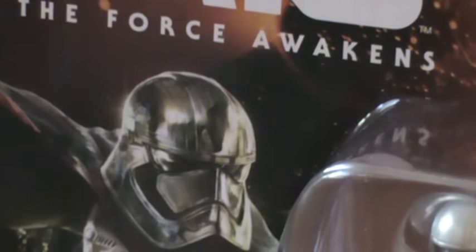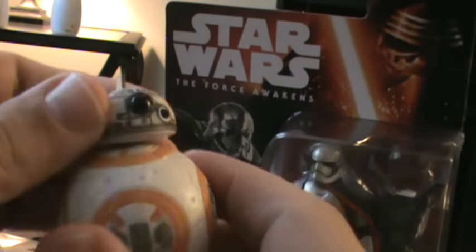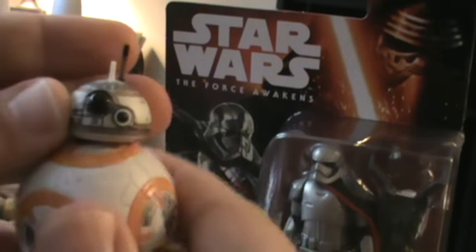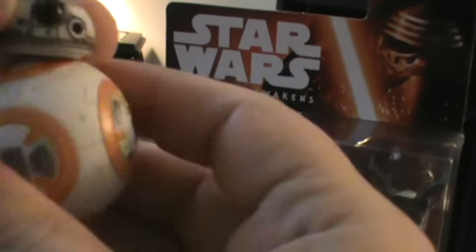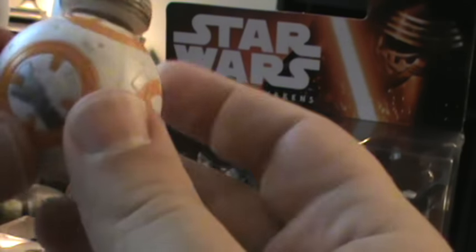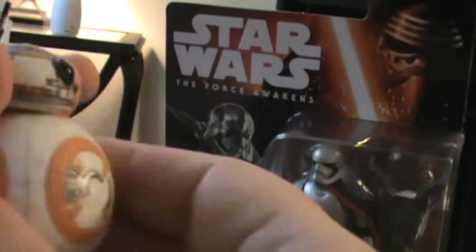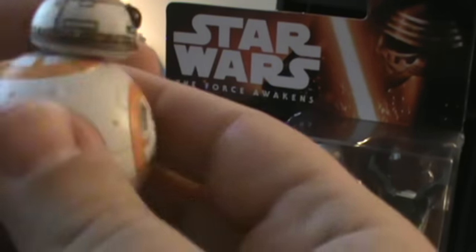This droid is BB-8. It's not quite as exciting as you might think in terms of movement, but I think they did as good as they could do. We're looking at a good range of motion on his dome — it's on a ball joint so it moves around to a certain extent, and without using some kind of magnets I don't know how they could achieve the effect we're seeing in the previews. But the dome swivels and you get sort of that effect.